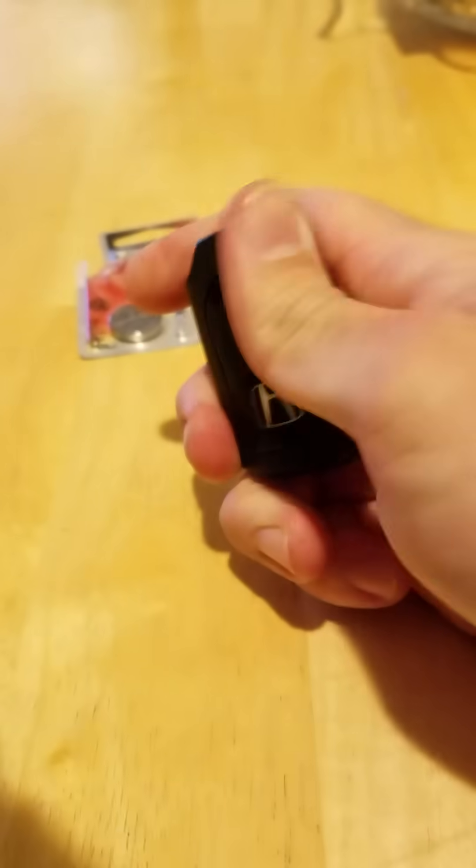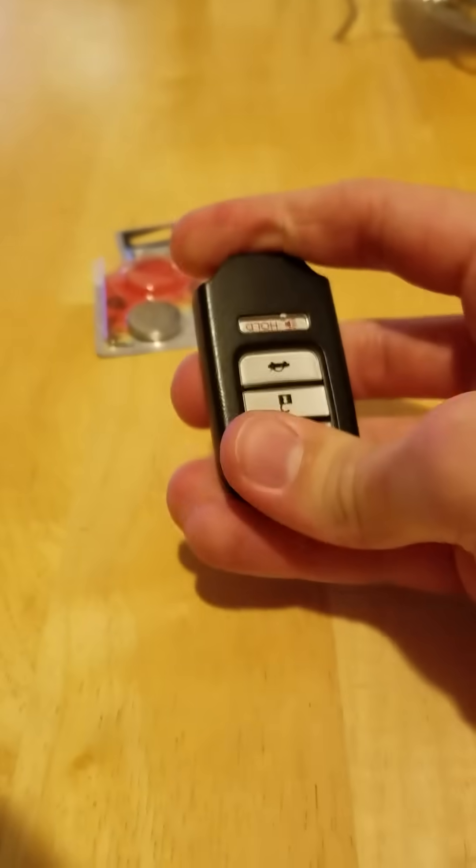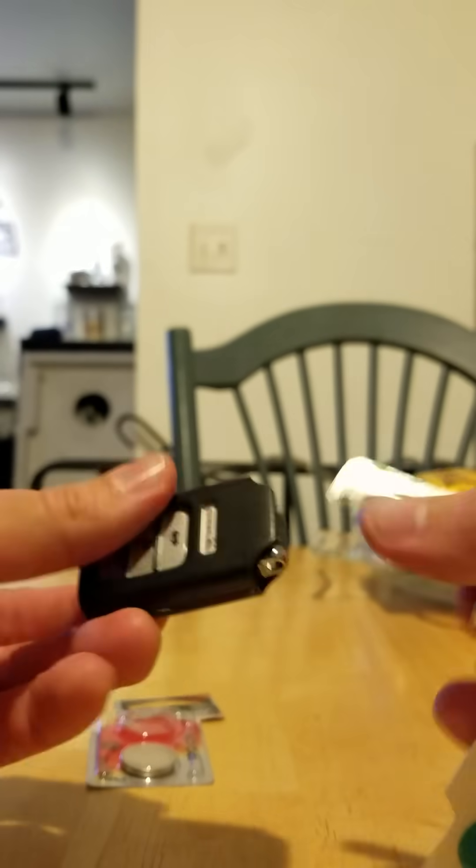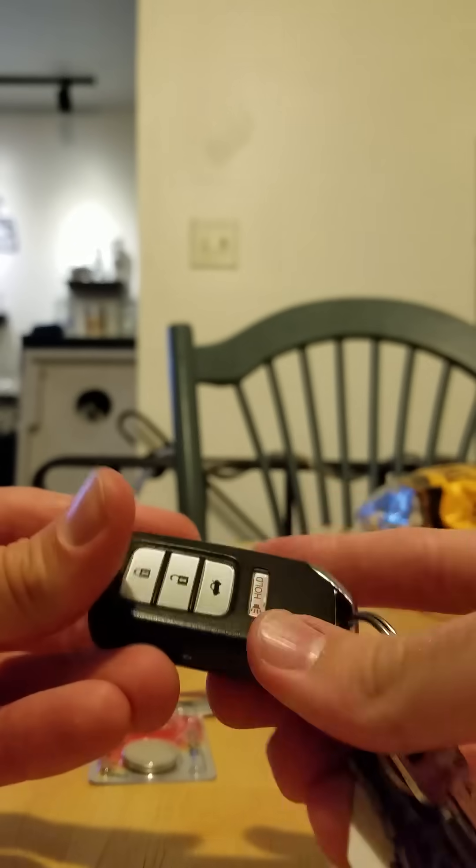Now it's in. I'm going to go ahead and put this back on — you can snap that in. So that's snapped together. Now I'm going to put this in. And there we go, we're back to normal.